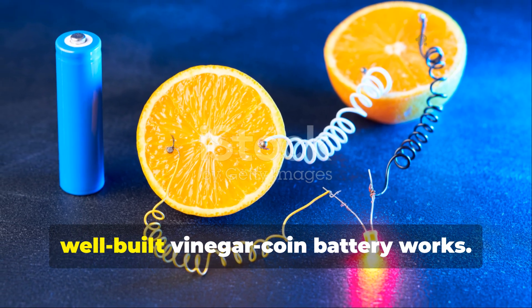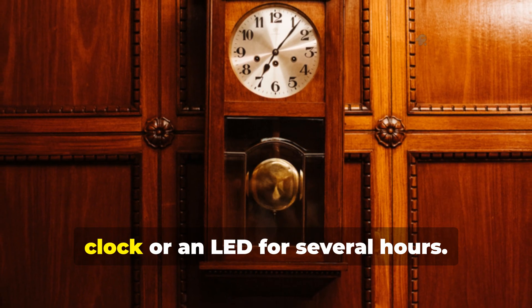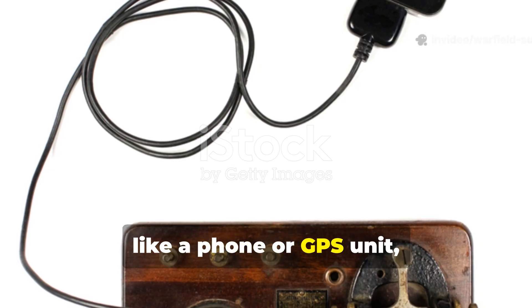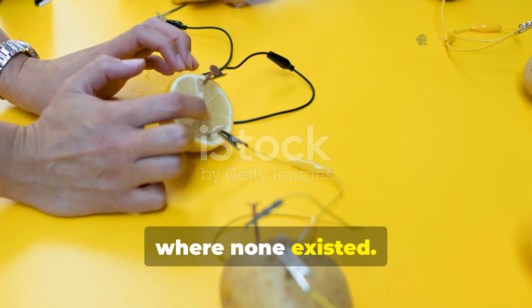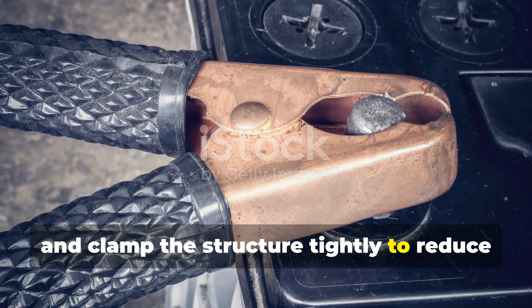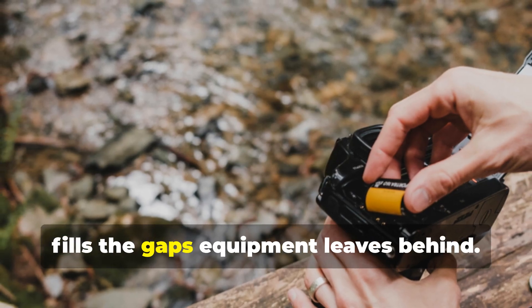Modern experiments confirm that a well-built vinegar coin battery works. It produces low current but steady voltage. A stack of around 30 layers can run a low-draw digital device such as a quartz clock or an LED for several hours. A small AM radio may run intermittently, depending on the design. Anything beyond that — like a phone or GPS unit — won't work without capacitors and voltage regulation. But that's the point: this method was never meant for comfort. It was meant to generate a power source where none existed. For survivalists, that's an invaluable reminder — knowledge fills the gaps that equipment leaves behind.